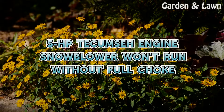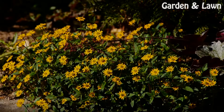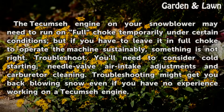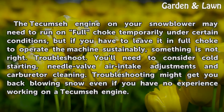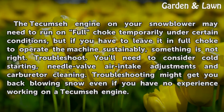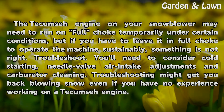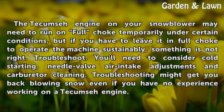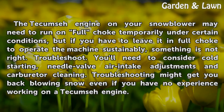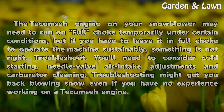A 5-horsepower Tecumseh engine snowblower won't run without full choke. The Tecumseh engine on your snowblower may need to run on full choke temporarily under certain conditions, but if you have to leave it in full choke to operate the machine sustainably, something is not right. Troubleshooting will require you to consider cold starting, needle valve air intake adjustments, and carburetor cleaning — and may get you back blowing snow even with no prior experience working on a Tecumseh engine.